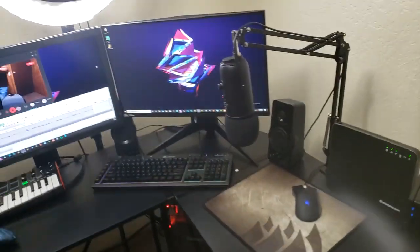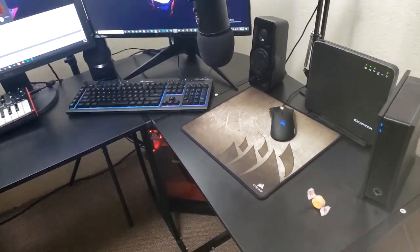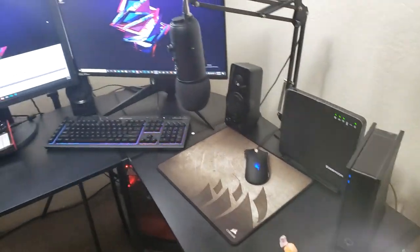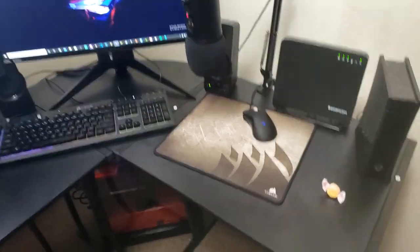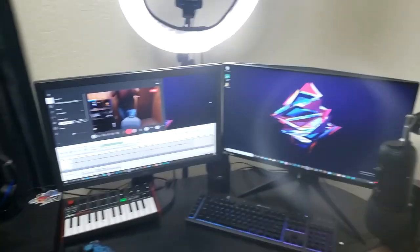That Blue Yeti — you guys already know — I got the arm for it, so that's looking good now. I did put the routers up here because I hate them on the floor for some reason. It just bothers me, it irritates me. And then we got the mouse there.